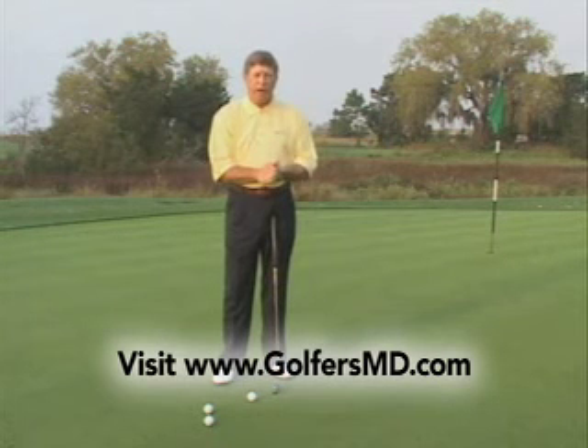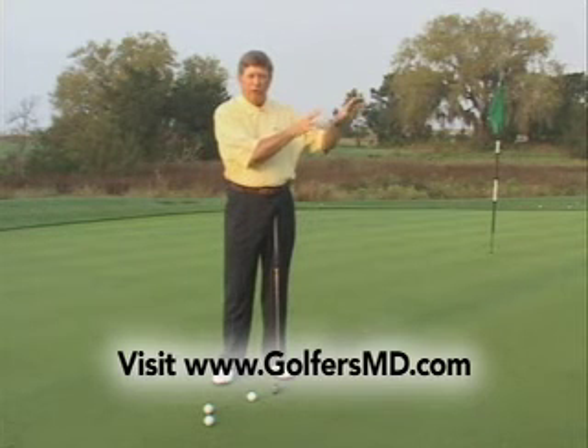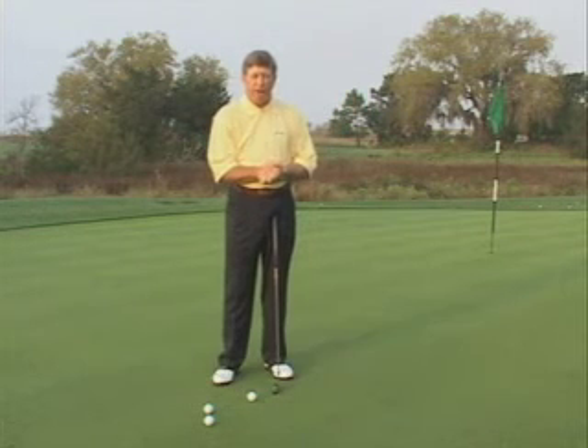That may take a little practice, but it's going to shorten the stroke and allow me to gain control of the distance of my putts.